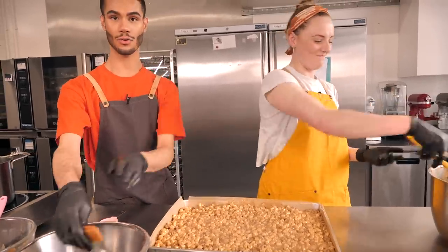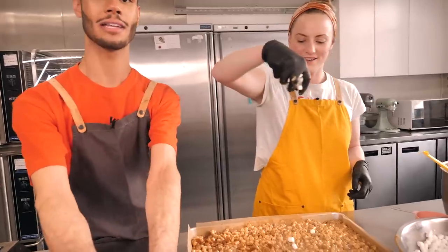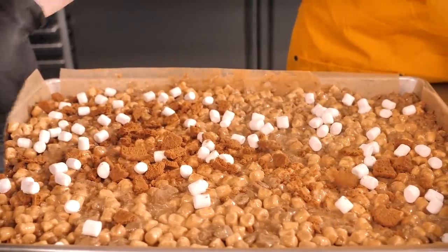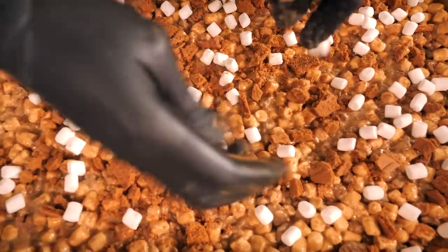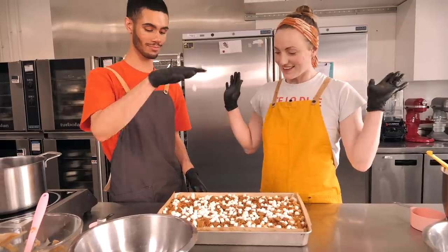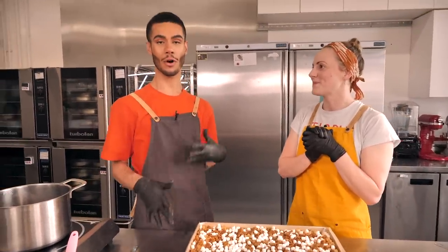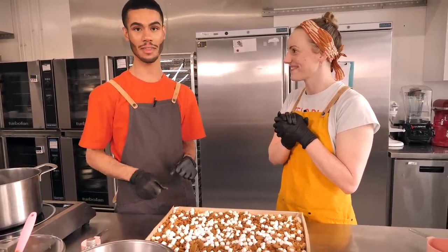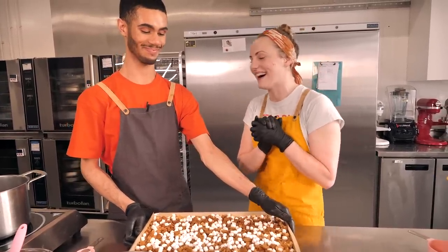Once it's nice and level, crush up your remaining biscuits, sprinkle some marshmallows on top, and it's ready to go in the fridge. All you need to do now is leave it to set — depending on the size, ours will go in for about 40 minutes to set nice and firm, then we'll chop it all up and dish it out.